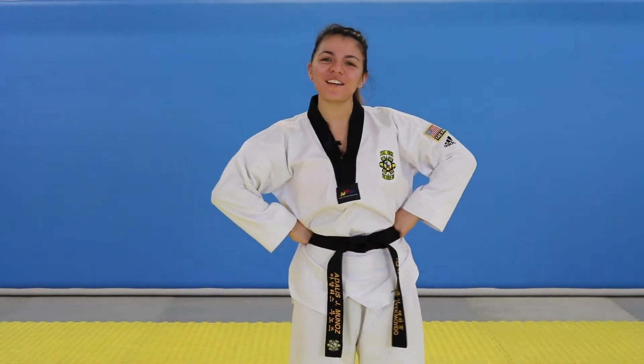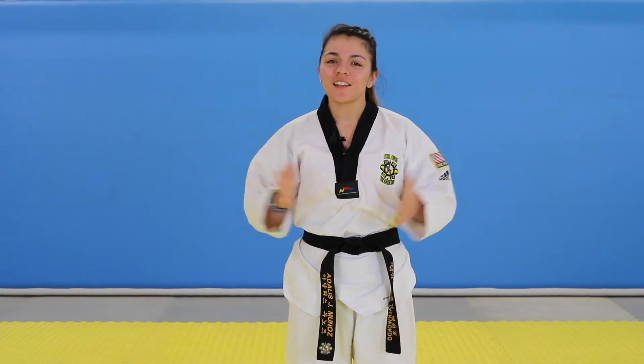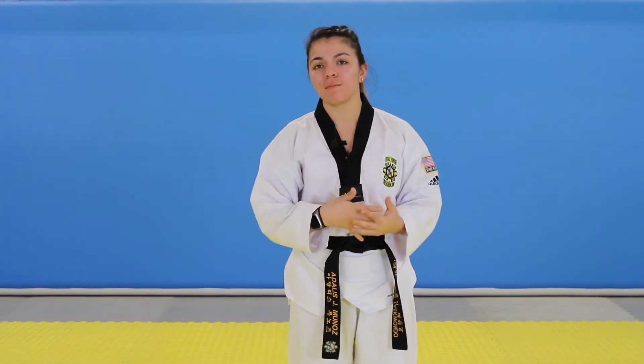Hello, welcome to Poomsae with Master AJ. Today we're going to talk about aerials. This is a how-to video of how to do an aerial and what I think is the simplest method.